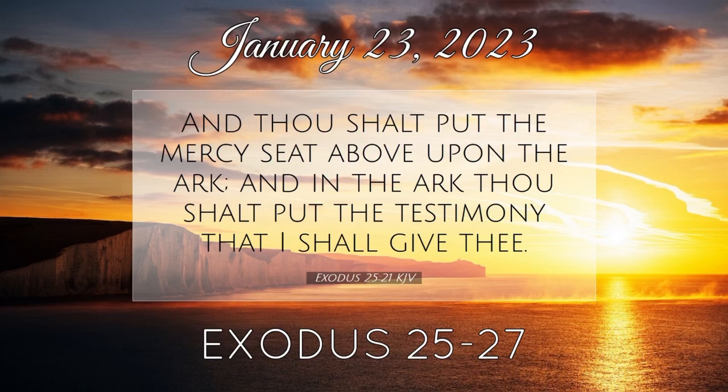And thou shalt make boards for the tabernacle of shittim wood standing up. Ten cubits shall be the length of a board, and a cubit and a half shall be the breadth of one board. Two tenons shall there be in one board, set in order one against another. Thus shalt thou make for all the boards of the tabernacle. And thou shalt make the boards for the tabernacle, twenty boards on the south side southward. And thou shalt make forty sockets of silver under the twenty boards, two sockets under one board for his two tenons, and two sockets under another board for his two tenons.